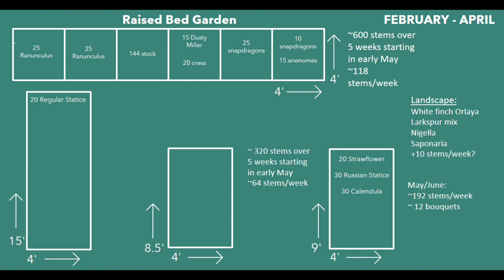Then I looked at the average number of stems I will get per plant, using the more conservative estimate. Ranunculus usually give three to five stems, so I estimated about three per plant. I added that up and averaged it over the five-week period I expect them to be blooming together, and came out to about 192 stems per week — about 118 from the raised bed area and 64 from my in-ground row. That 192 should be plenty to reach my 150-stem-per-week target to sell 10 bouquets a week and hit my $5,000 goal, with a buffer for crop failures or bug issues.